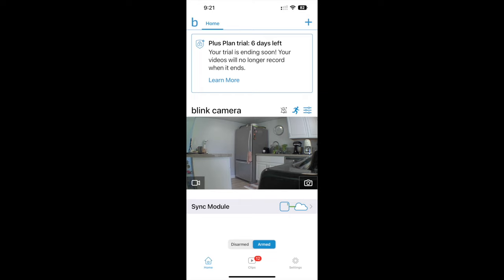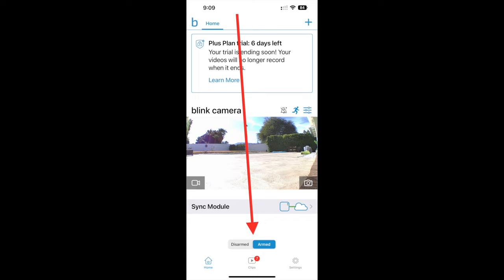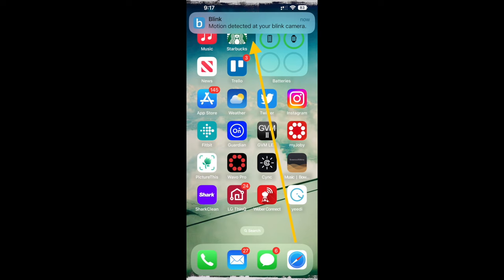What I finally figured out — and let me say this is not intuitive — is that in order for motion to be recorded, you have to arm the camera. There's a tiny button at the bottom of the app that lets you toggle this setting on or off. If it's armed, you'll get both push notifications and the camera will record what's happening. If it's not armed, you get nothing.